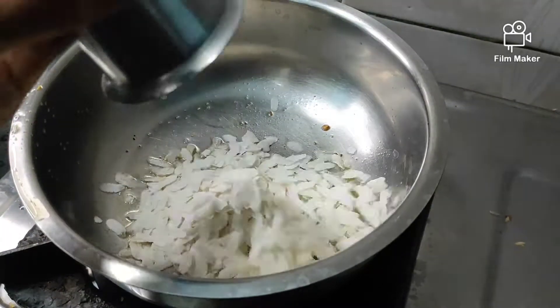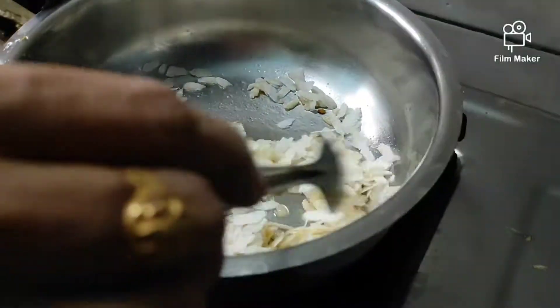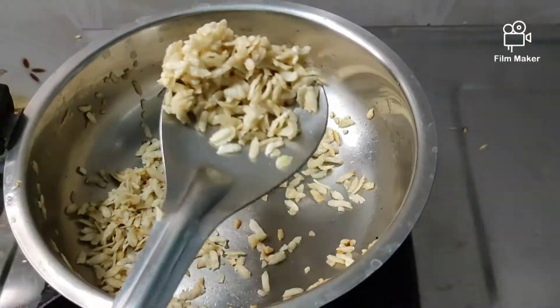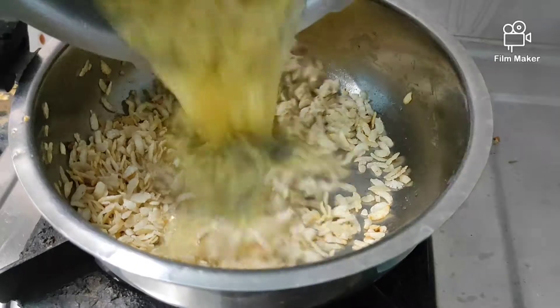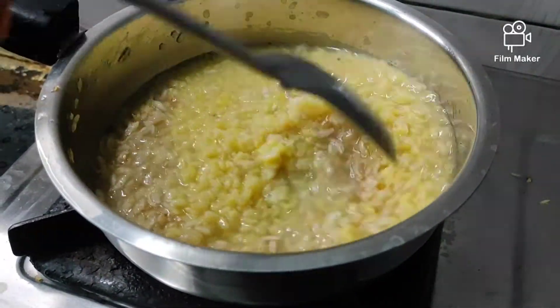We need to add this into a small tea glass. Add the Pesara into the small tea glass and then add good clean water.